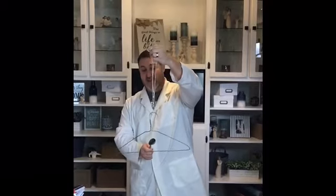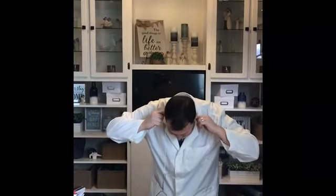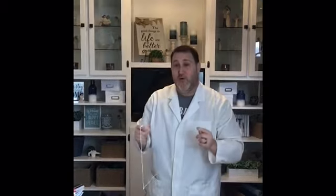Then have somebody in your household go ahead and hit that hanger with a metal spoon and note the noise. Then with the string still wrapped around your fingers, hold the hanger out so it's free and not touching anything, and stick your fingers in your ears. Now while your fingers are firmly pressed in your ears, have somebody again tap that hanger with the metal spoon and notice what the difference is.